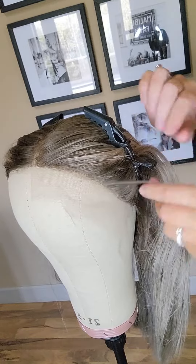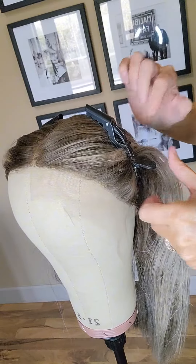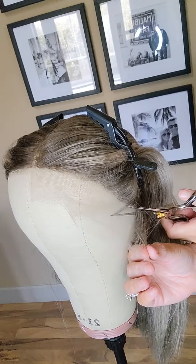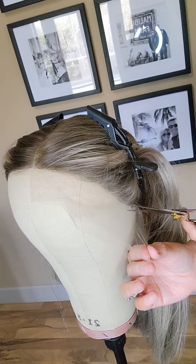You're gonna want to make sure you clip the hair back when you're cutting the lace — get all the hairs out of the way so you don't accidentally cut any of them. Then pull the lace nice and snug.